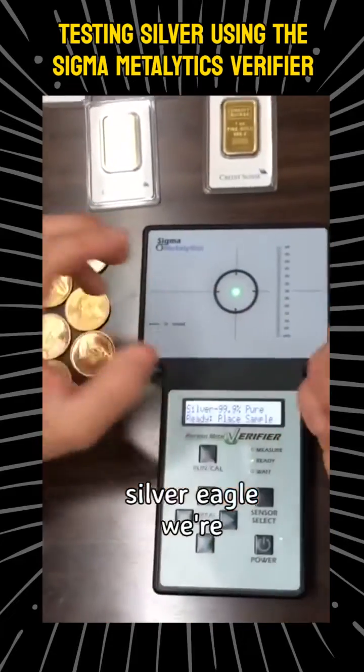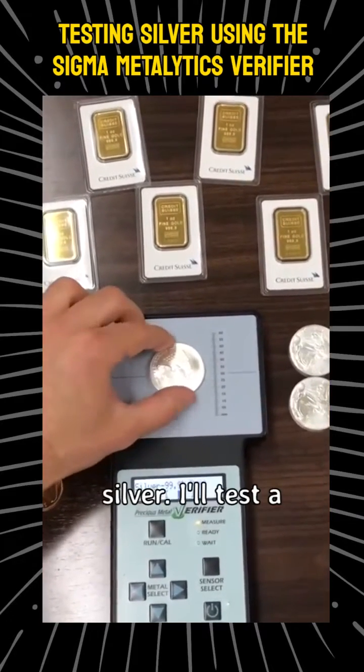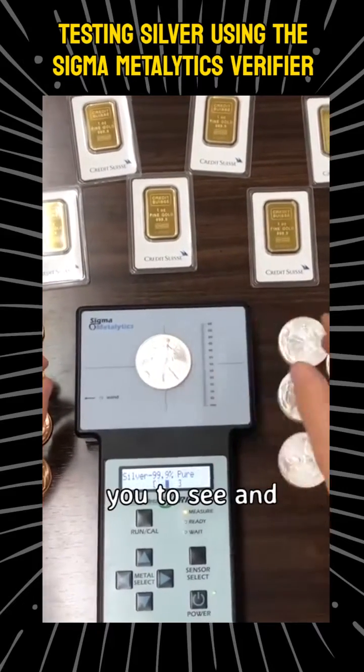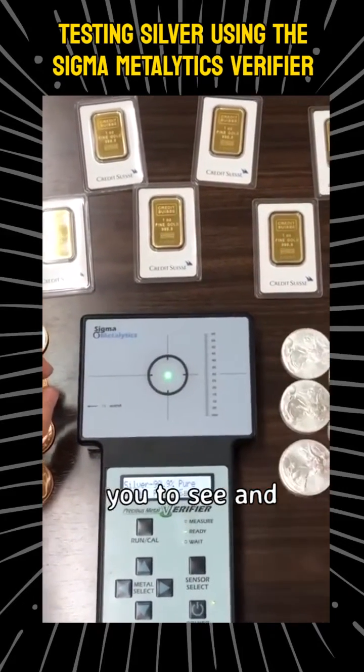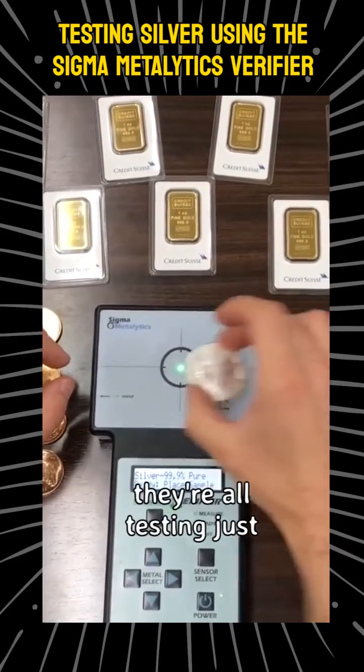This is a real silver eagle we're testing. As you can see when I place it on the machine, it reads as pure silver. I'll test a couple of other ones for you to see, and they're all testing just fine.